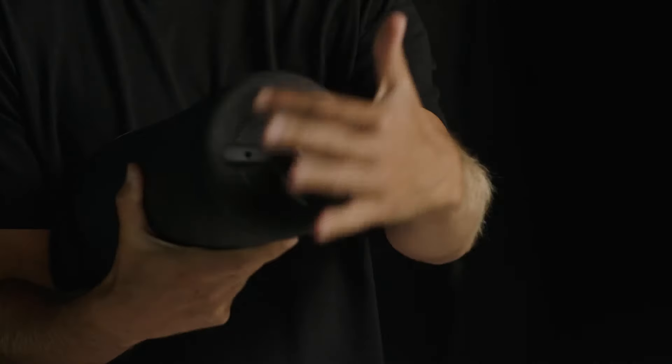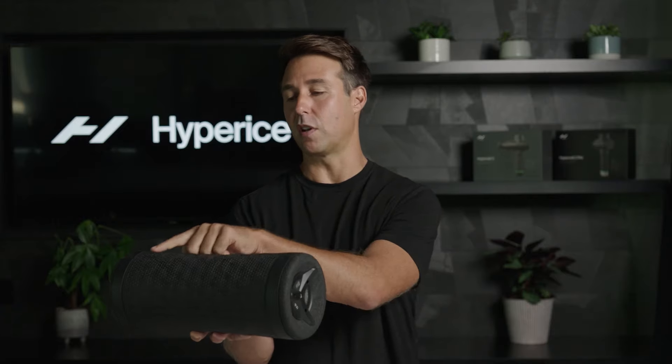Looking at the details of the Viper 3, you'll see a whole new faceplate design. Another feature of the Viper 3 are these two silicone bands. These bands prevent the Viper from sliding when you're rolling and allow a more stable rolling experience.